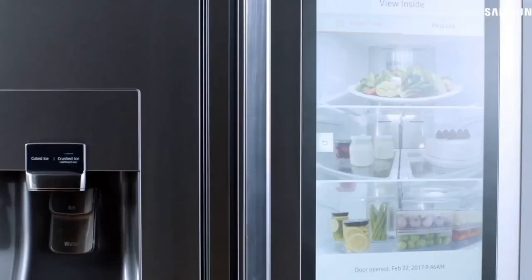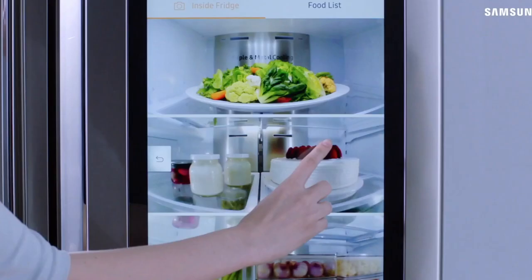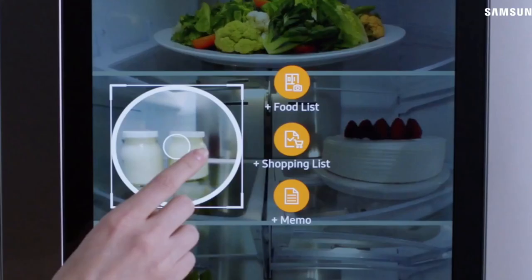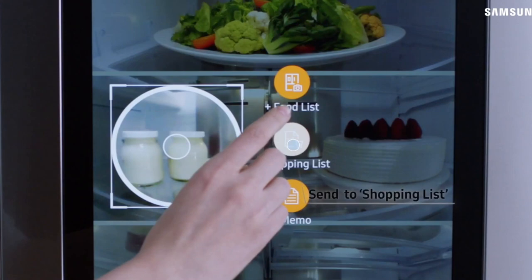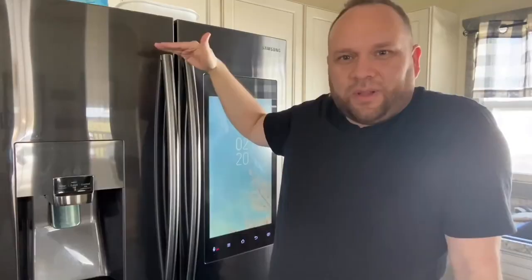One of the cool features is that you can view what's inside your fridge when you're not even at home. Maybe you're out doing your grocery shopping and you want to remember if you have milk — you can get on your phone, use the SmartThings app, and it'll show you three pictures. It's got three cameras that show the top, middle, and bottom so you can see what you're missing.